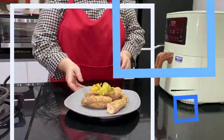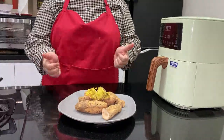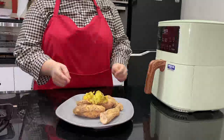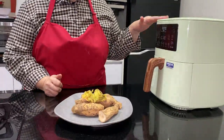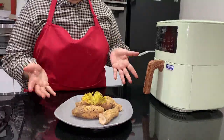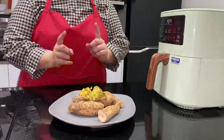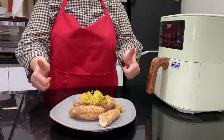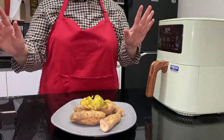Alhamdulillah teman-teman. Kalau mau menjaga kesehatan atau mau diet, ini juga cocok — dan cocok buat anak kosan, tanpa minyak. Ini bagus banget, perlu dicoba. Kalau mau beli Mito atau merek lain, silahkan — yang penting caranya sama. Oke, sampai di sini video saya hari ini, semoga bermanfaat. Jangan lupa di-like, subscribe, dan tekan tombol loncengnya. Terima kasih sudah menonton, assalamualaikum, bye-bye!